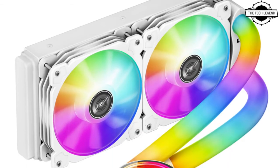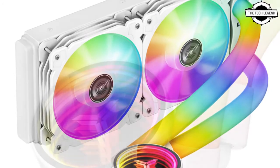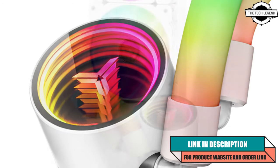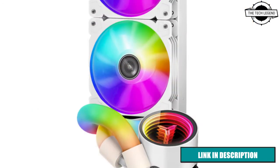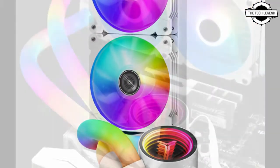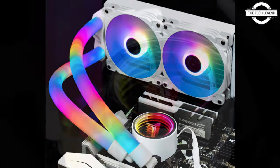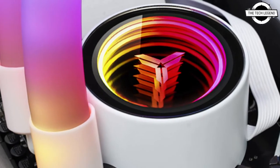Welcome to the Tech is Then channel. Today I will talk about the John's Poe Shadow ARGB Plus series all-in-one water cooling solution. John's Poe has released the Shadow ARGB Plus series all-in-one water cooling system that includes ARGB LEDs incorporated into the water tube, in addition to the water block and cooling fan.